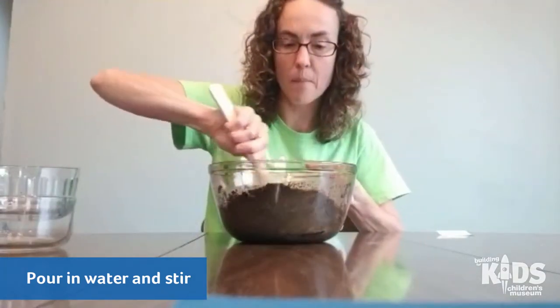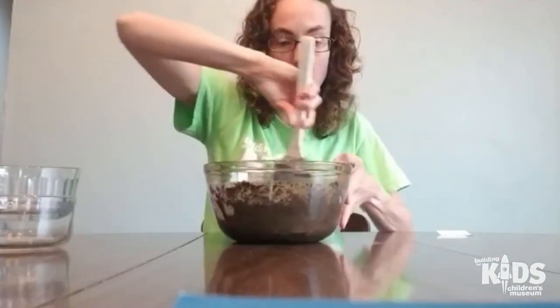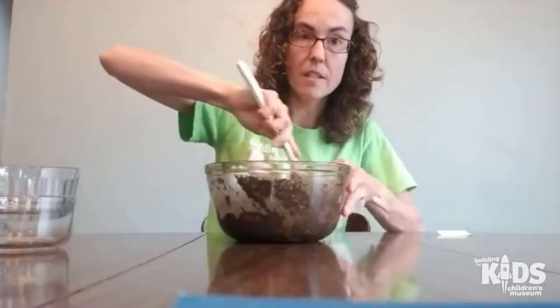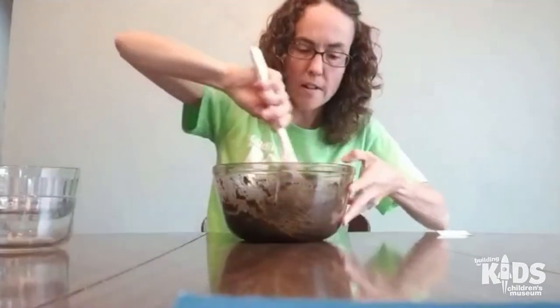So we're gonna keep stirring this up until we're ready to dump it out on the table and mix it with our hands. The cool thing about this dough is because you're using coffee, not only does it smell really good, but it also kind of looks like a rock or like stone when you harden it.